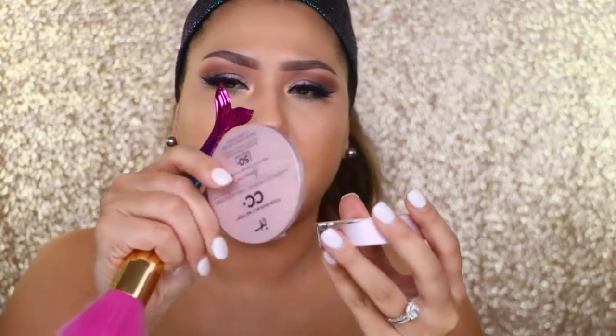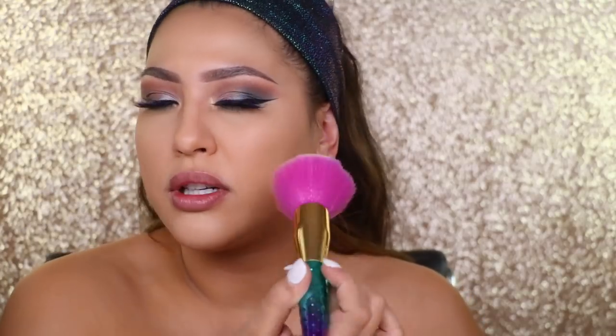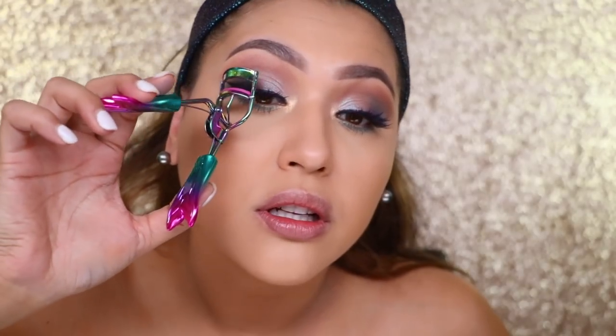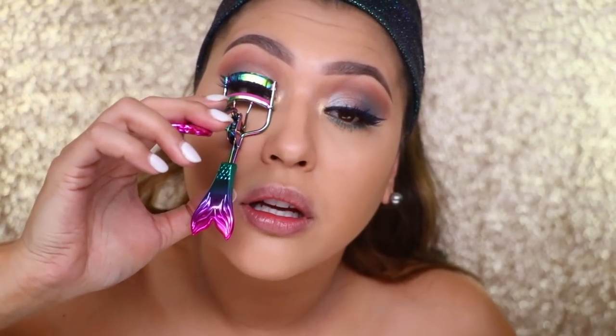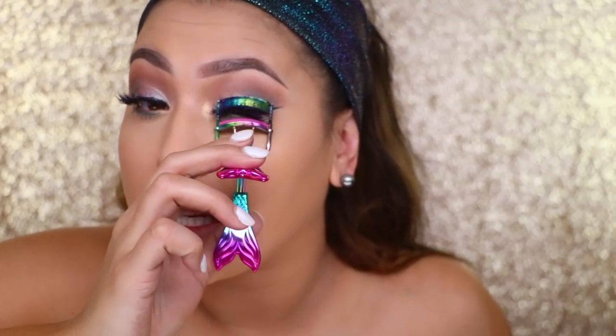I also want to hit those bottom lashes. I just broke my IT Cosmetics Airbrush Perfecting Powder Illumination — this one's in medium tan. I'm going to use one of the mermaid brushes. They are a little flimsy, and I wish it was a little more dense — I don't feel it pushing the product into my skin. Let me do a sweep motion. I also have the mermaid lash curler — look how cute, I love the tails!